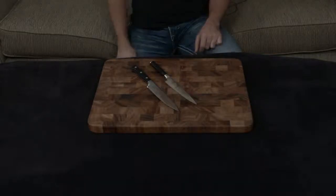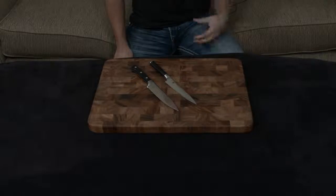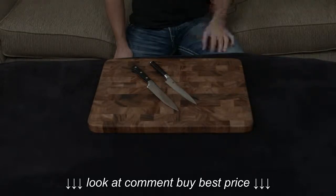Both knives have lifetime warranties, but the Shun also comes with lifetime sharpening for free, which I think is a deal breaker — especially if you don't want to put forth all the time and energy to sharpen your knives yourself, and you don't want to have to pay the $5 per inch to have somebody else sharpen it for you.